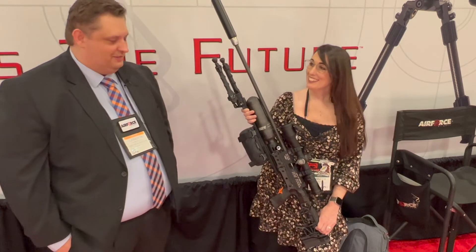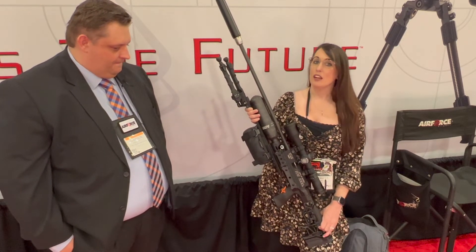Guys like gadgets — I like gadgets. We made an air gun with gadgets. It's fun, it's got all the toys on it. We got to shoot these and they were a lot of fun to shoot and very accurate.